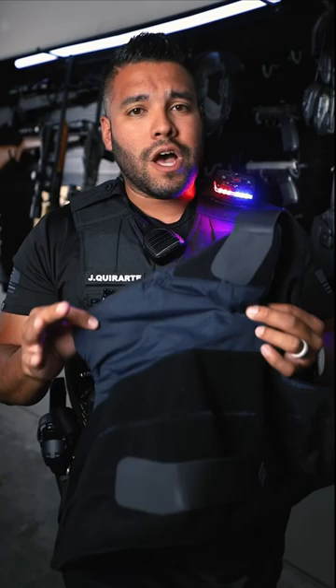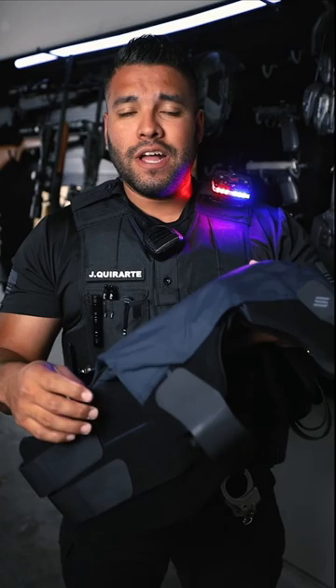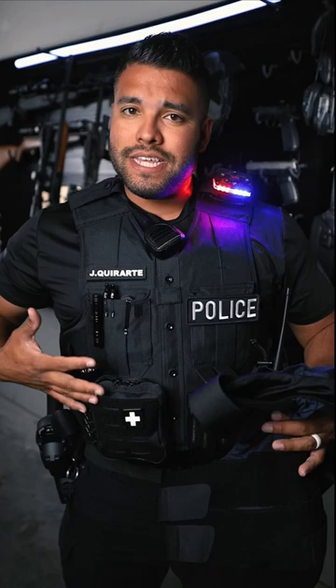When I was in the academy, they had us wear these vests underneath our uniform. When I got to my department, they gave me an outer carrier similar to this setup.